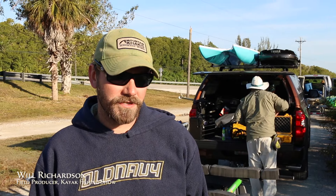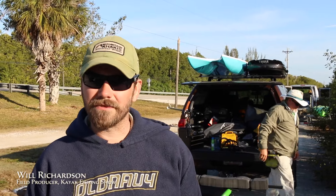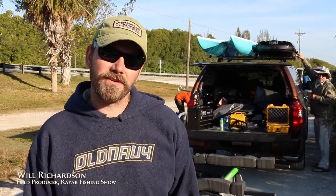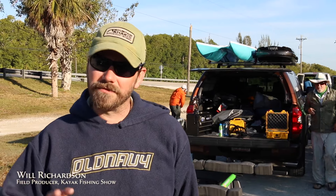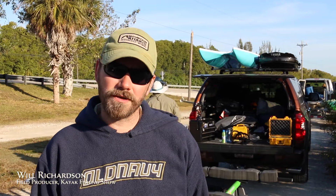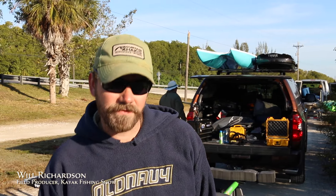Hey guys, Will Richardson here. I'm the cameraman for the Kayak Fishing Show, and what I'm going to tell you about is the best way to store your camera gear in the water. The camera I'm shooting with right now is the FS700 — it's last year's Sony's big slow motion and action camera. It's a great camera for this type of work, what we do with Kayak Fishing.